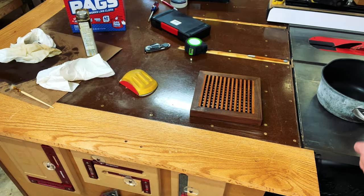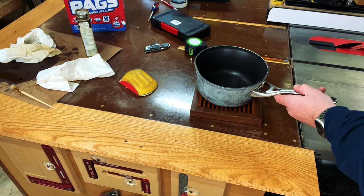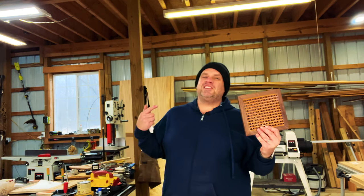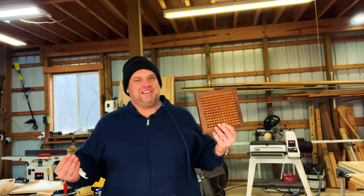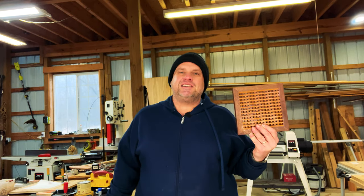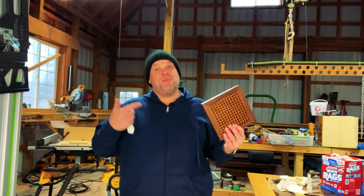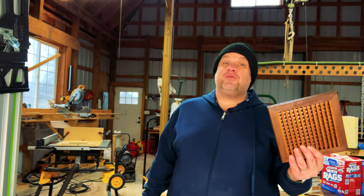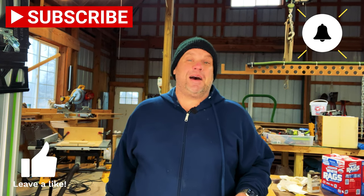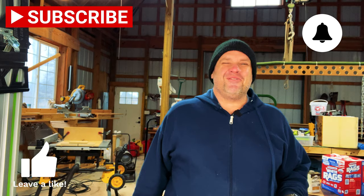More importantly, it fits my pan, so this project is a success in my book. I really hope you enjoyed this trivet build — it was a lot of fun to make and super easy. This is something you can do on a Sunday afternoon and have it ready by dinner time. So get out in the shop, make yourself a trivet, and impress yourself with this easy build. Thanks for joining me — make sure you hit that subscribe button and leave a like. Thanks again and take care.